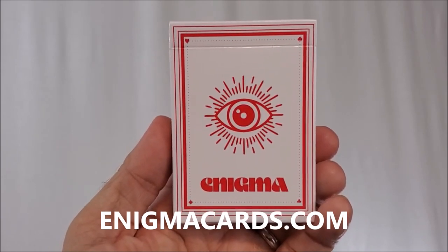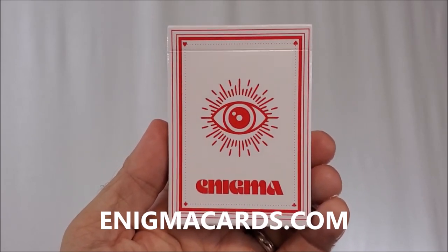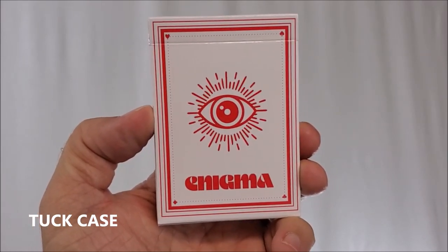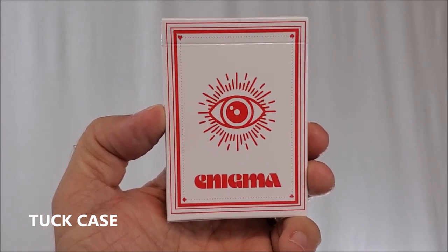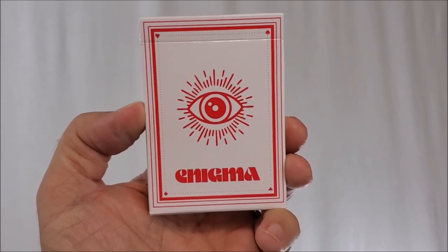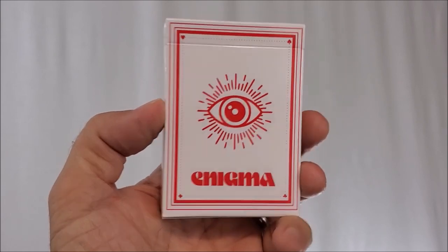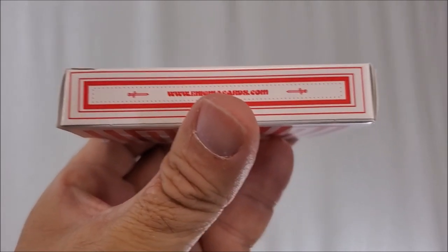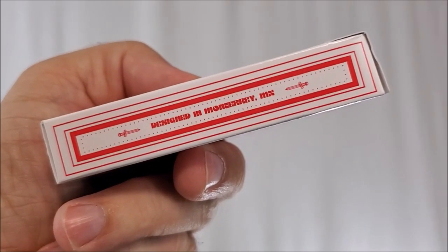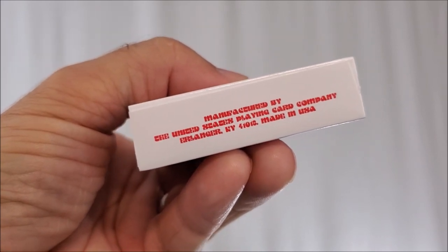These are the new Torch Red Enigma playing cards and you can find these at enigmacards.com. The tuck case is all done in white and red. You have the all-seeing eye right there in the center and underneath it says Enigma in a very retro, almost 70s looking font. You have a red border around the edges and the suit pip in each corner. One side says enigmacards.com with a sword on the left and right. The other side says they were made in Mexico. The bottom has some ad copy about Enigma and the United States Playing Card Company.